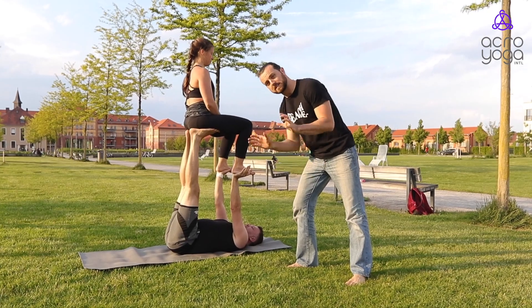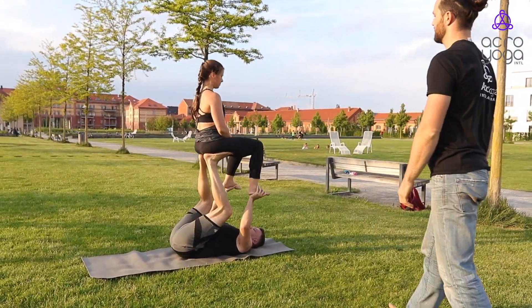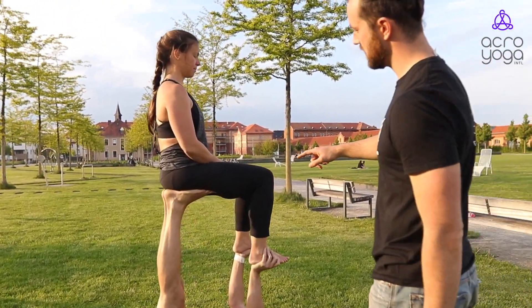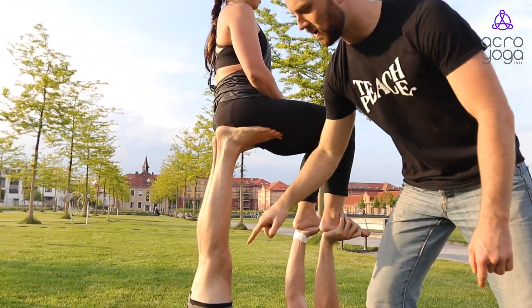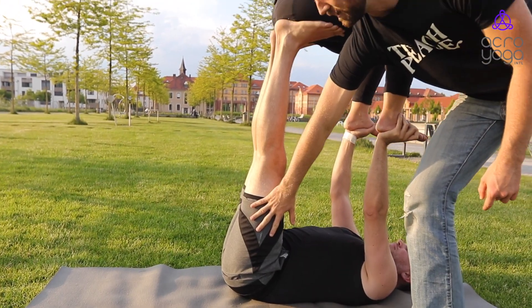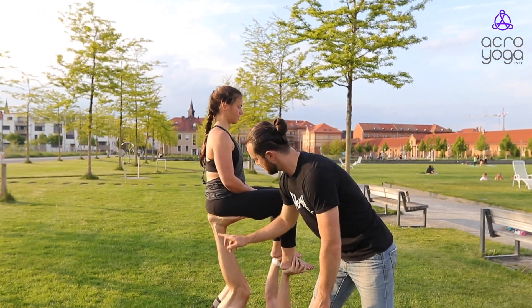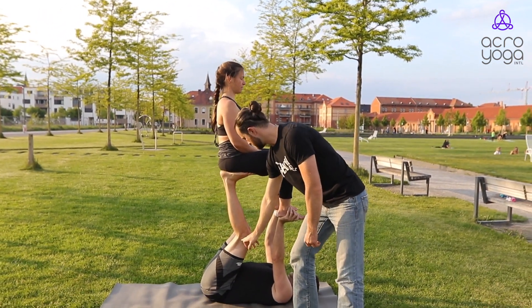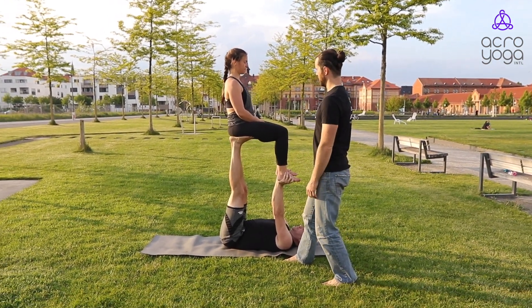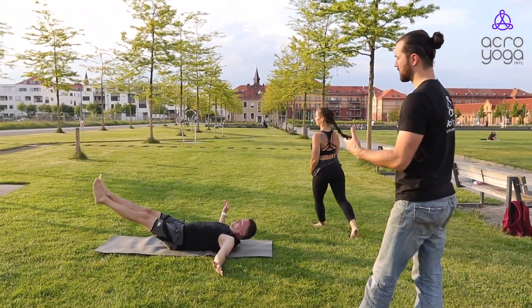We call this a reverse foot-to-hand grip, and then you can do presses — moving from straight to bent. Notice that it's one line from the shoulder all the way to the hip. For some of you that might be a deep stretch in the hamstrings, so you can always bend your knees. Feel free to keep your flyer on top of your hip with knees bent, arms straight, flyer in that straight position, coming down towards the head, playing with front plank.